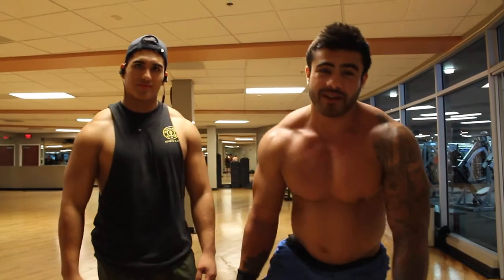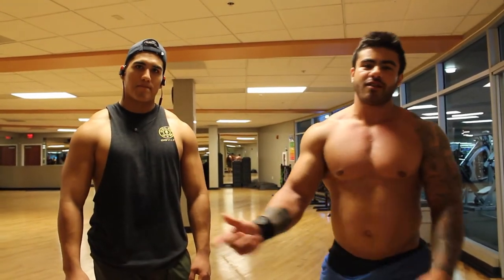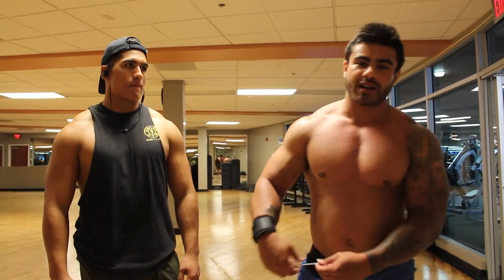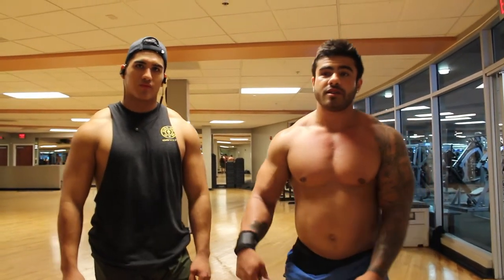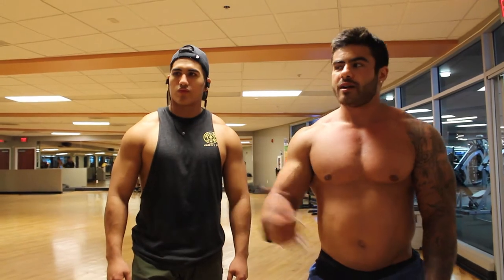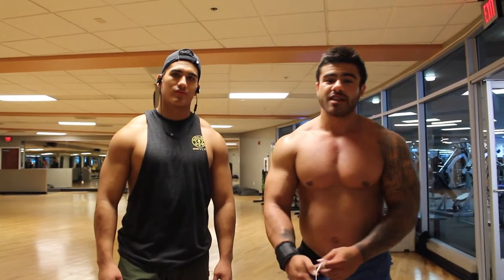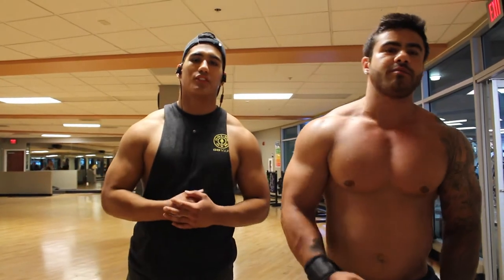Just have fun with it, guys. Work out with your friends, grow, stay focused. I've been working out since I was 14 years old — played football in college, played soccer. Get in here, mess around, don't take it too seriously. But when you're ready to cut, there's no games — it's all diet. Gotta love what you do, guys.